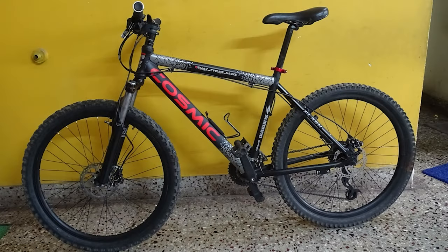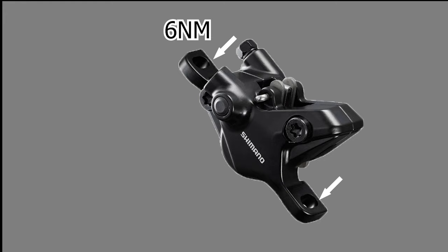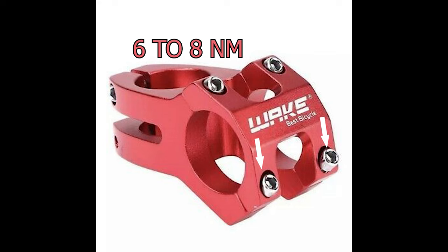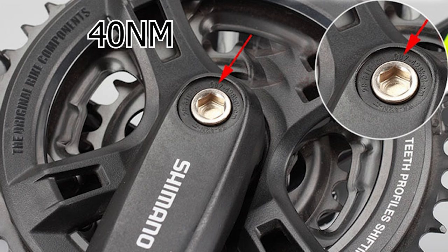In this cycle there are many parts which need to be torqued. For example, the disc rotor requires around 6nm of torque. The disc brake caliper clamp bolts require around 6nm of torque. The clamp bolts near the handlebar also require around 6 to 8nm, and the lock ring requires around 40nm of torque, followed by the crank arm bolts which also require 40nm of torque.